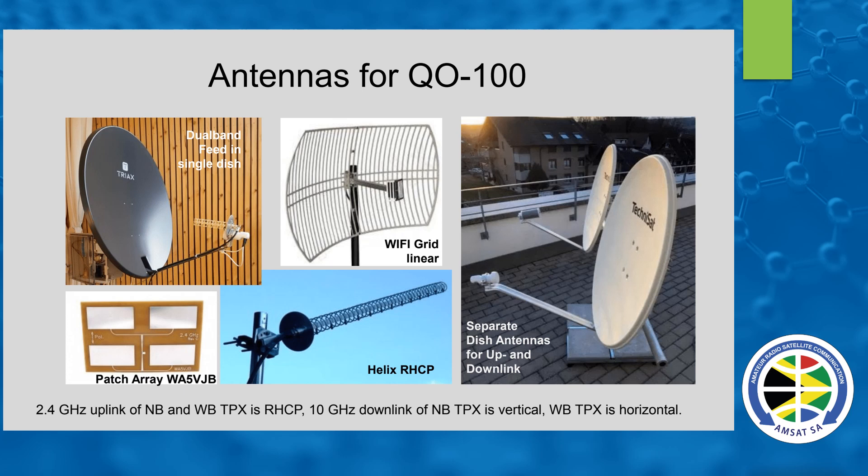I think it's time to get practical now. We've seen what the satellite can do, and now we look at antennas for QO-100. You don't need huge dishes. Originally it was designed for about 800 millimeter or 80 centimeter dish, and that should have worked quite well, which it does. Here are some photos showing different ideas, different types of methods and dishes to get onto the bird.